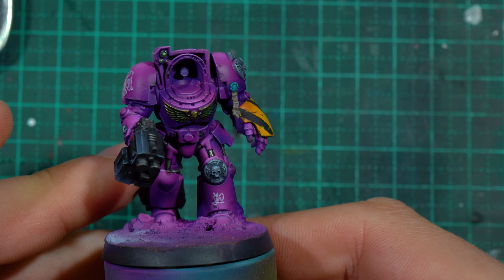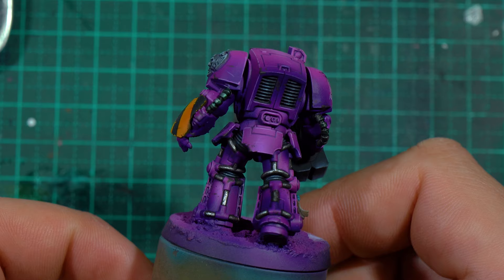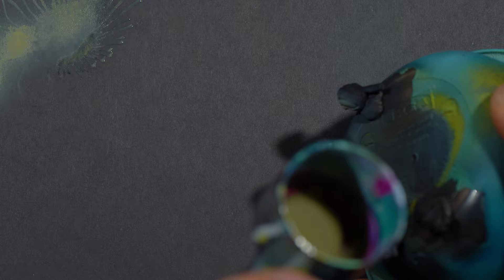In my opinion, that completely changes the look of it. It adds a massive splash of much needed color to break up the monotony of the pretty, but kind of monotonous purple.